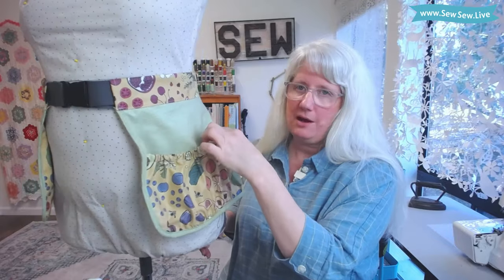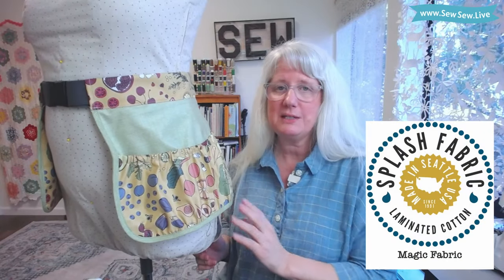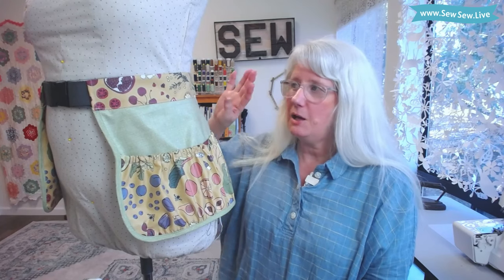I made it elasticized along the top. There are currently six pockets on the apron but you can configure it however you like. I'm using splash fabric today, which is a laminated cotton. This means that the edges naturally won't fray since the fabric's been laminated. I give you tips and tricks along the way if you want to sew this in something else, and also an idea if you don't want to bind the perimeter. There are a couple of other options for the belt as well.